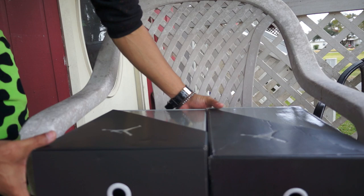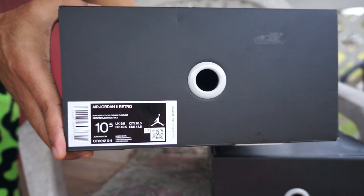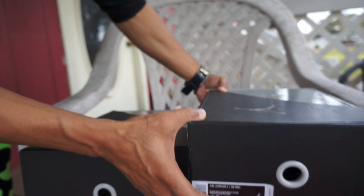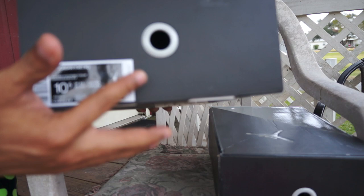One shoe is a 10.5 and one is a 9.5, so the sizing tags - this is the sizing tag for the 10.5 and for the 9.5. They are pretty similar. The only thing is the 9.5 is more raised up while the other is more flat, but you can get under it.